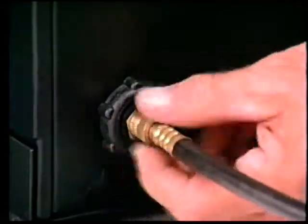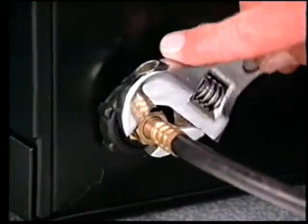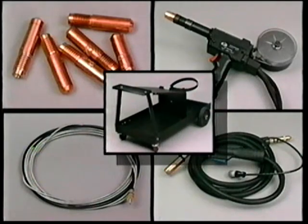Some Millermatic models are shipped with the regulator flow gauge as standard equipment; for other models you will have to provide it. Plug the gas hose into the receptacle on the rear panel of your new Millermatic, and if you are an experienced MIG welder, you're ready to weld. Miller offers a variety of welding accessories including running gear and cylinder rack for the Model 130 and the Millermatic Challenger, spool guns for aluminum, replacement MIG guns, gun cable holders, and consumable parts such as contact tips and cable liners.